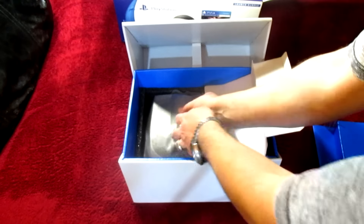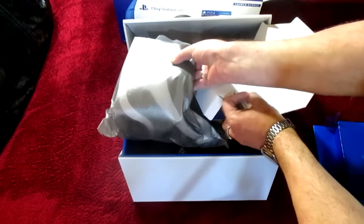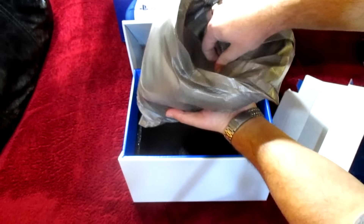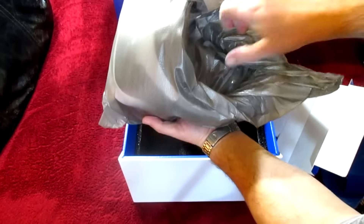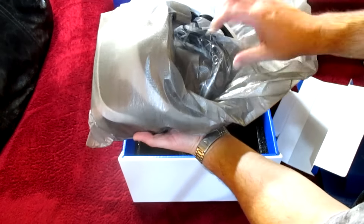Oh my god, oh my god — we're doing it. This is the big one, this is the main event. Let's open that. Delicately. Oh my god, look at that — some sort of cabling in there.